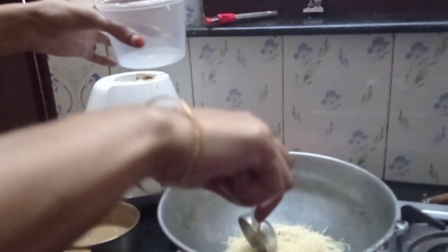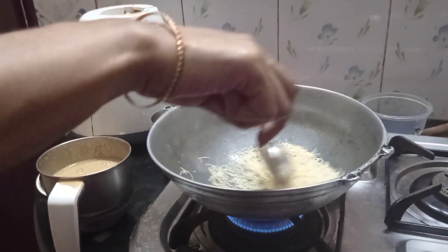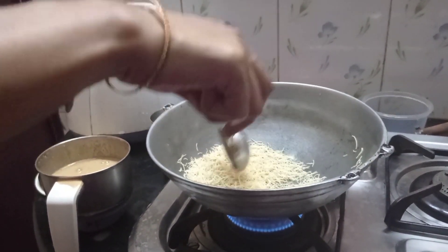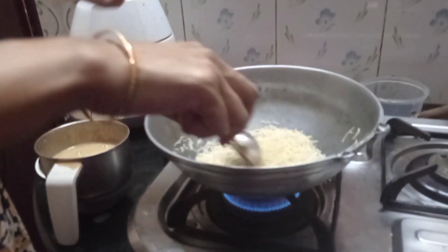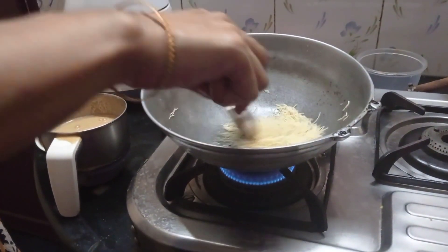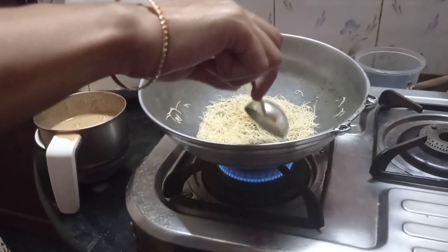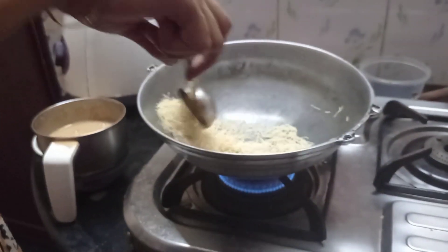Let's try some more — I will put some more in the same. There are not so many members in my house right now. If you have more members, you can use more. There is no fixed quantity — we just put it in by hand. Let's fry it to a golden brown.